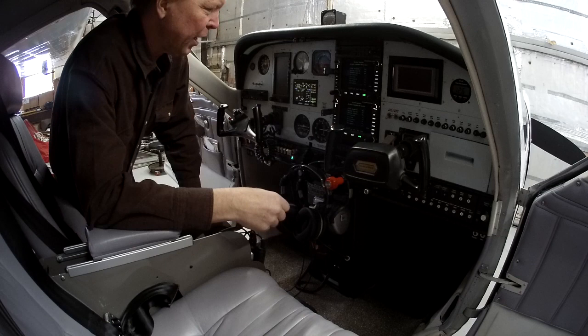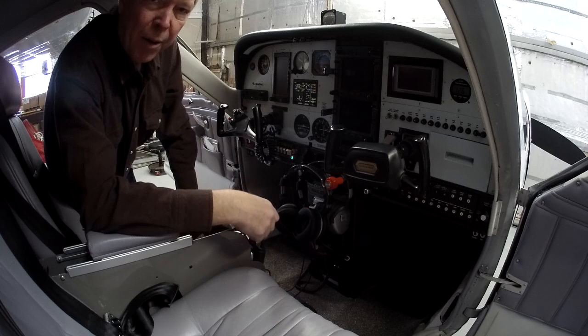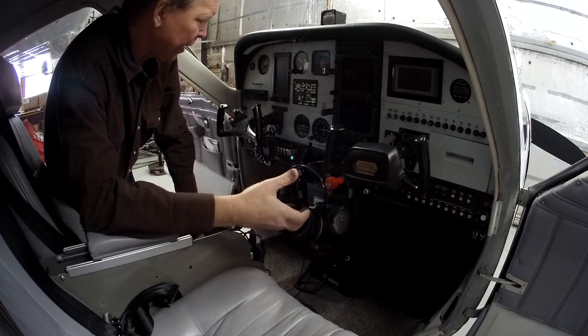We're all done now. It took less than 45 minutes. Nothing left to do but reverse our steps — turn off the master, put the circuit breakers back in, disconnect the battery and charger in the back, and disconnect the cable from the back of the airplane. And we'll be all done. That's all there is to it. Thanks for riding along.